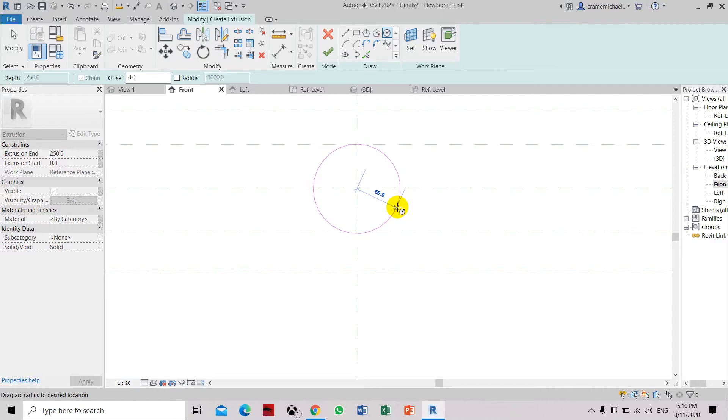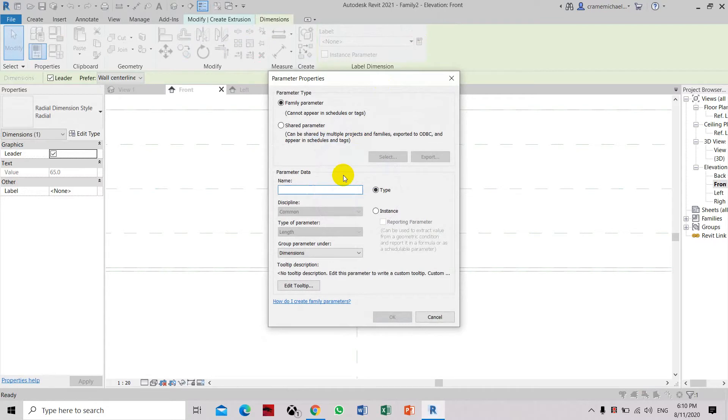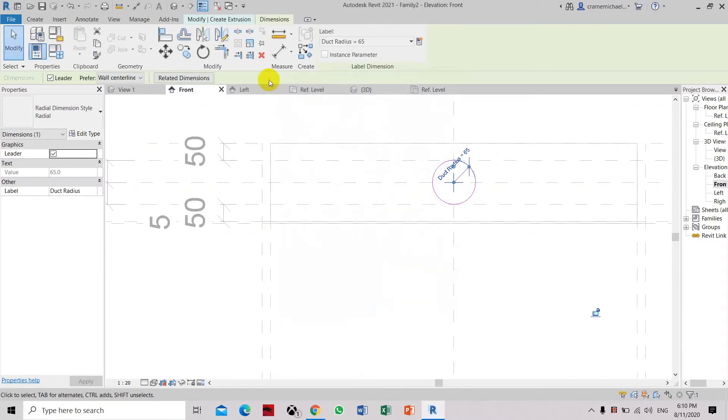Let's do that here — 65. Activate the dimension. Then we need to label this as the duct parameter. Create the parameter as the duct pages. Now go to the extrusion and finish the extrusion.